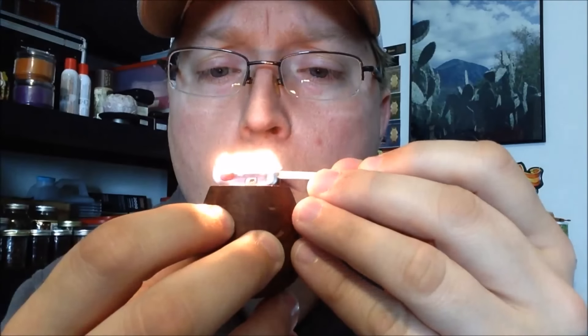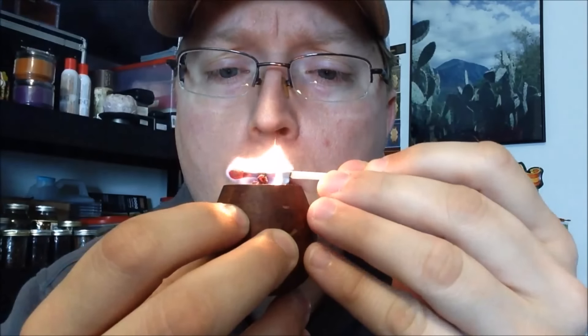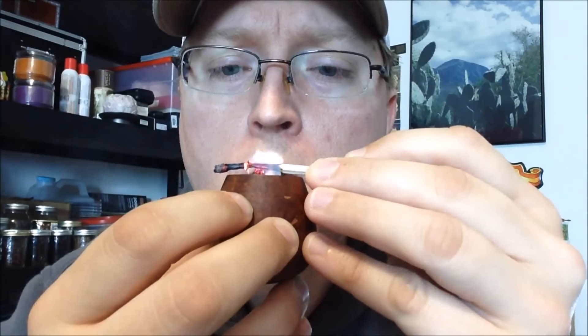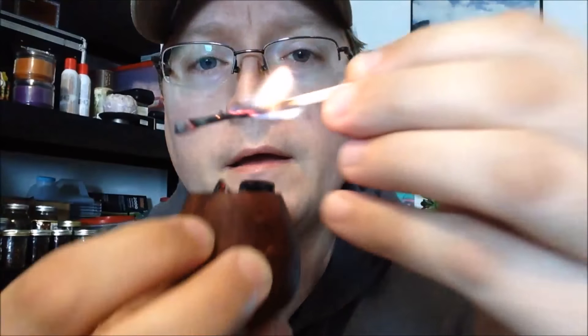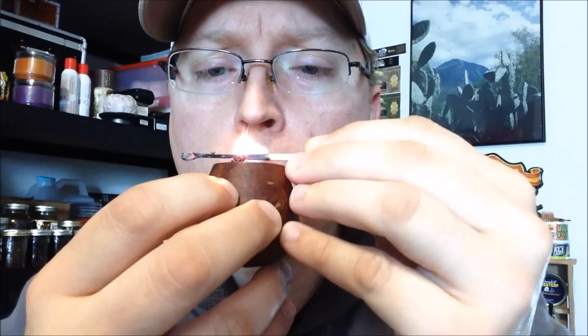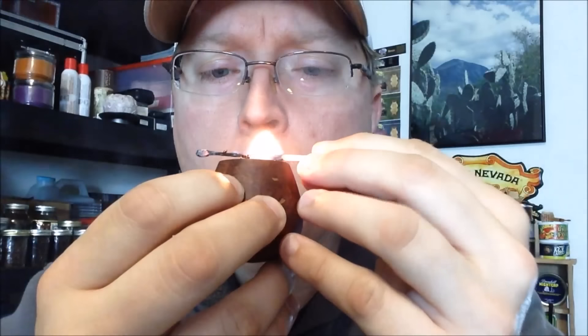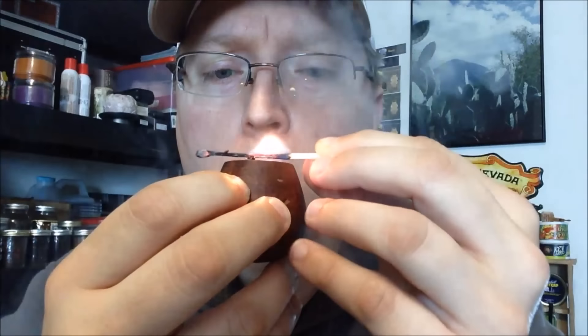You can use a lighter if you don't have matches. You can see that it bloomed up a little bit.